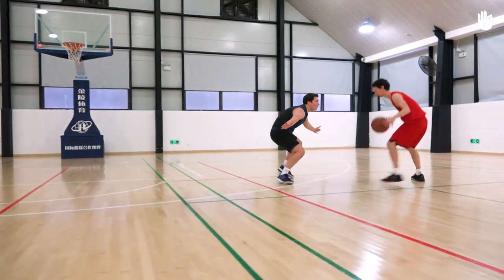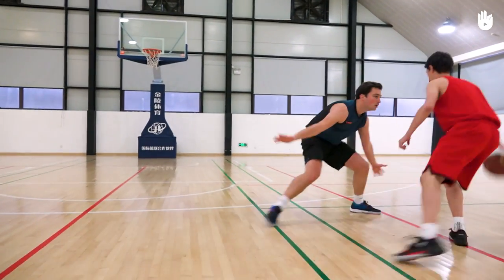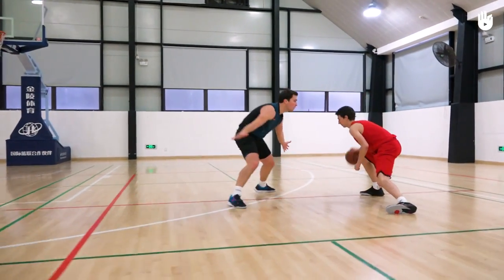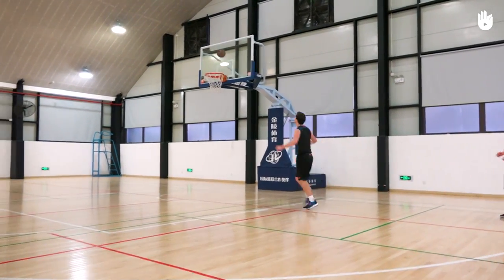The more you bend your knees, the quicker you'll be able to move. Defending requires both physical and technical skill. But even more important are the mental qualities of willpower and determination. Over to you.